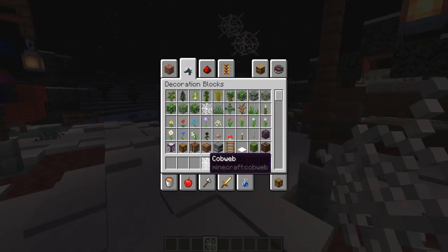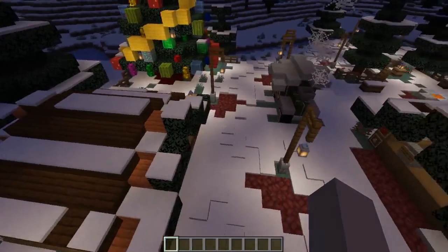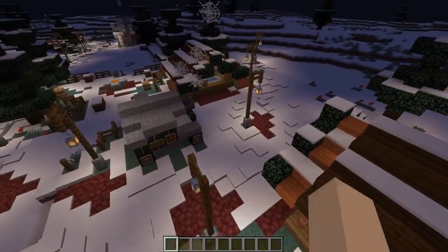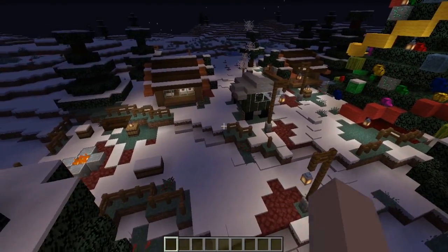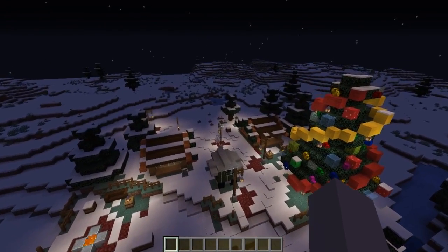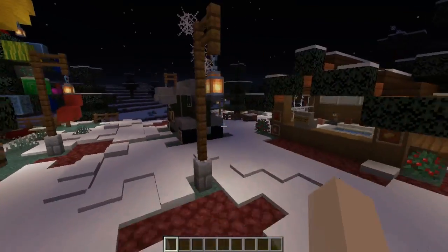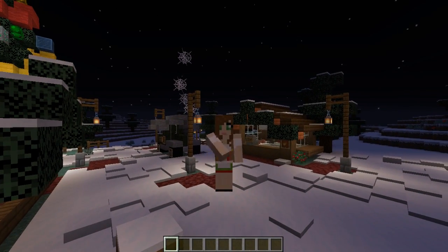And there you go — that's how to build Christmas market stalls, outdoor tables, entertainment features, and a hot chestnut train car in Minecraft. I hope you guys really enjoyed the video. I had a lot of fun building our town square. Please like and subscribe if you enjoyed, comment down below what Christmas market stalls you would build in Minecraft, and don't forget to push the notification bell. Thank you so much for watching!